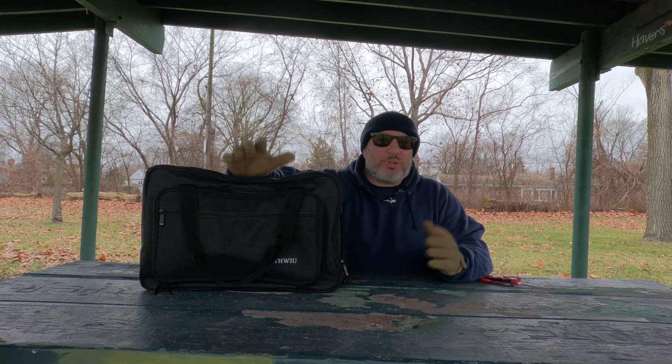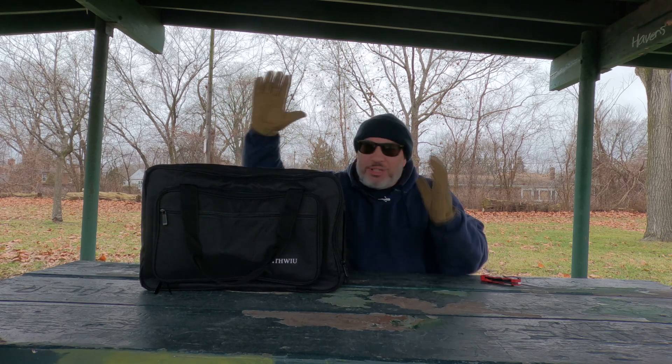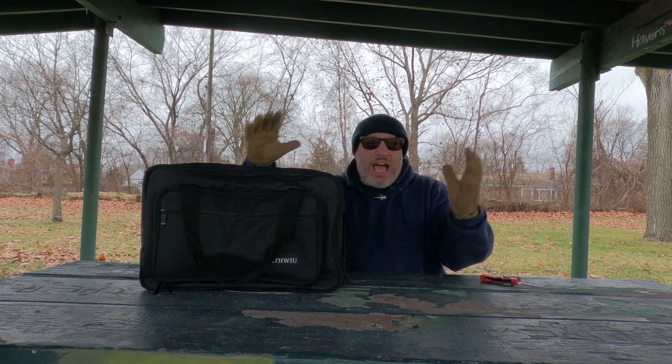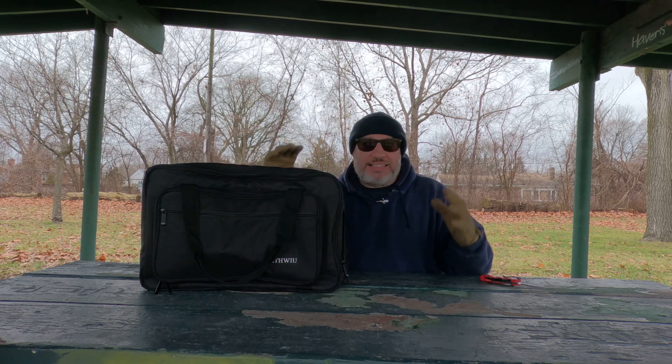Hey, how's it going everybody? This is Joey K. Hope you're having a great, awesome day. Check it out — we got something that came in today. I want to do a first impression, an unboxing. We got to take a look at it.